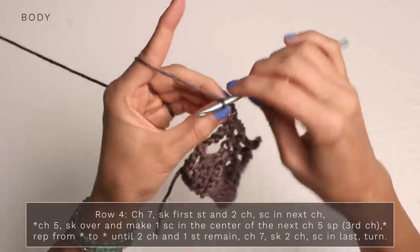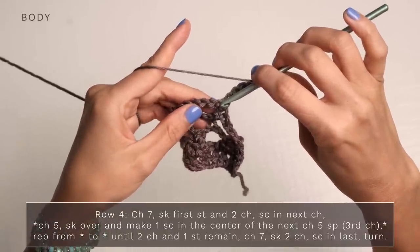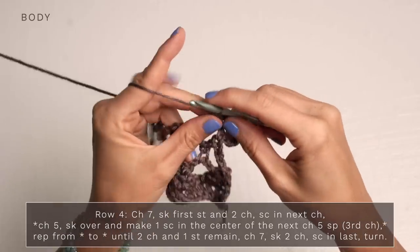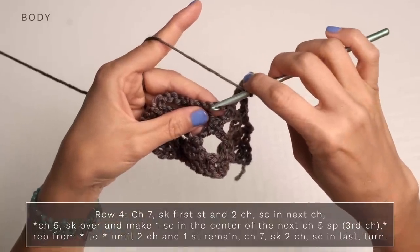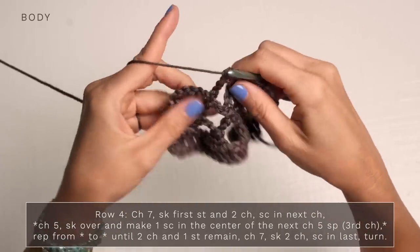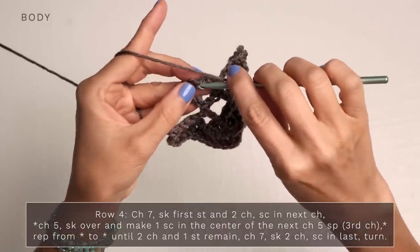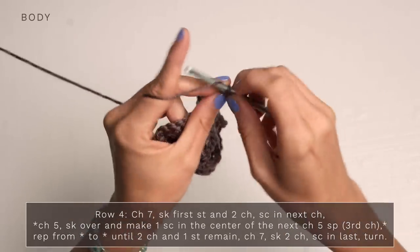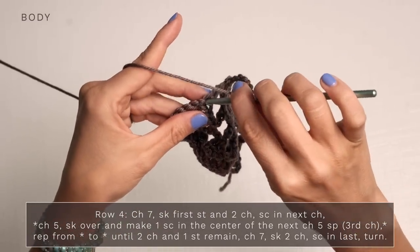For row four, start with a chain seven and turn. Skip the first stitch and skip the first two chains, then single crochet into the next chain. Repeat across your row: chain five, jump over, and make a single crochet into the center chain of the next chain five space. Continue repeating all the way down. When you get to the end, finish with a chain seven, skip the final two chains, and single crochet into that final stitch.